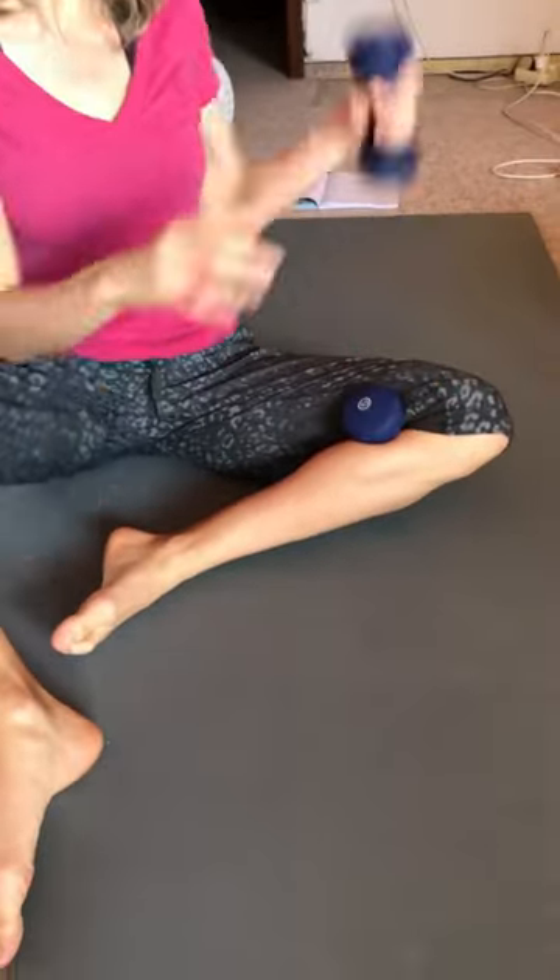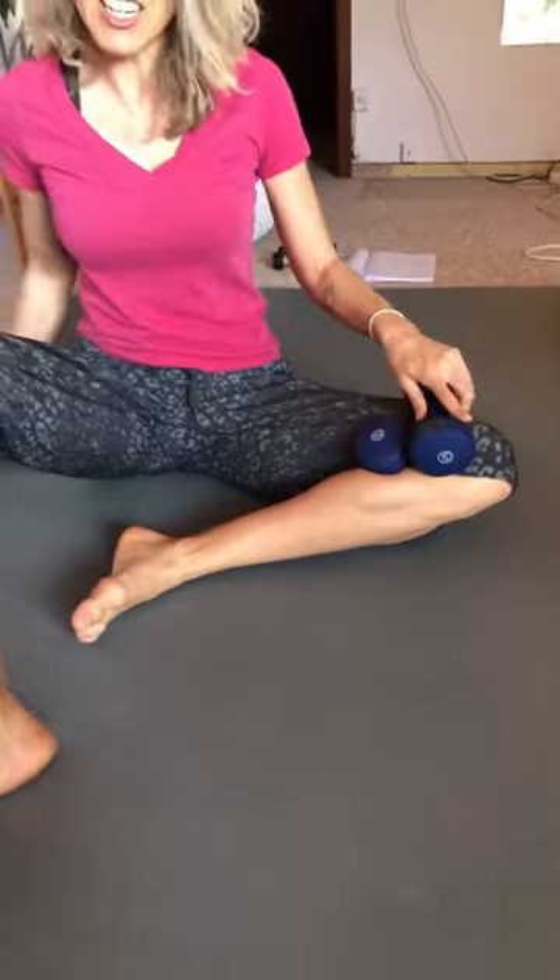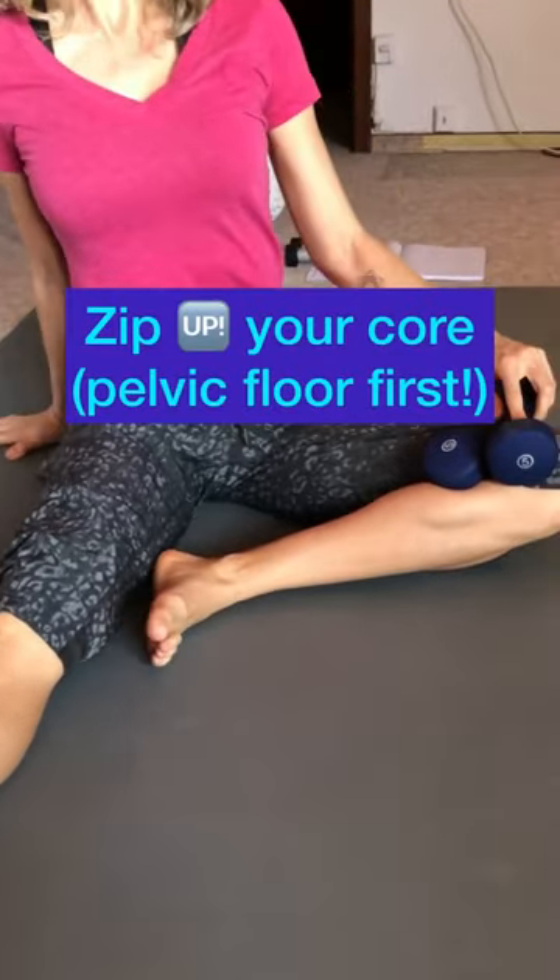Put the weight — this is five pounds — underneath your knee. Grab onto it and put your leg down like this. The other weight you put on your knee, so I have ten pounds here, and this leg is just out in front.